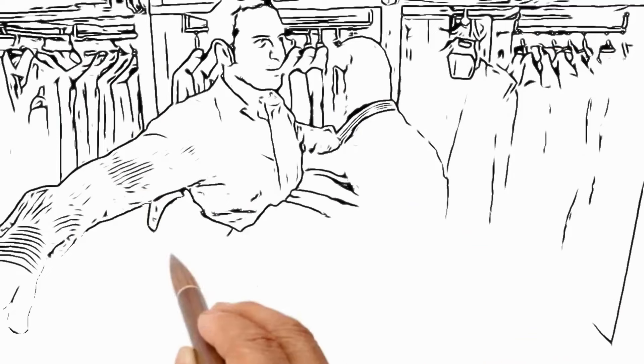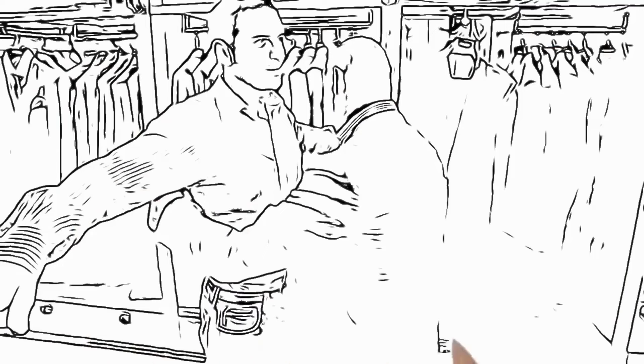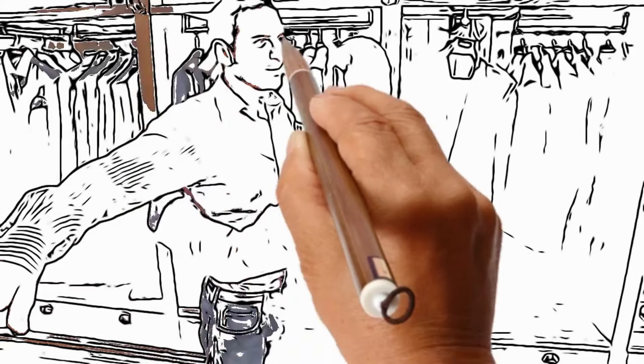Absolutely. I'm just going to place the tape measure under your arm and across the front of your chest, okay? And you're going to be a 36 inch jacket.